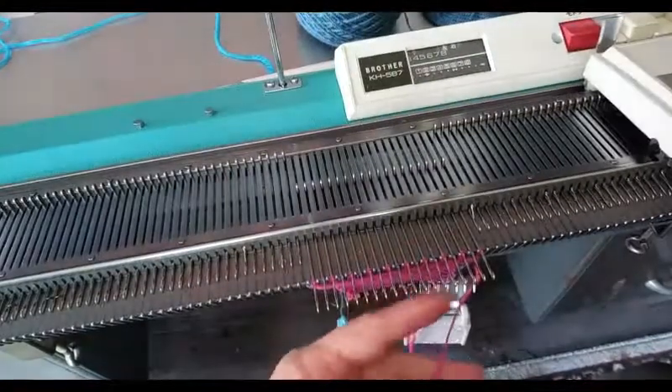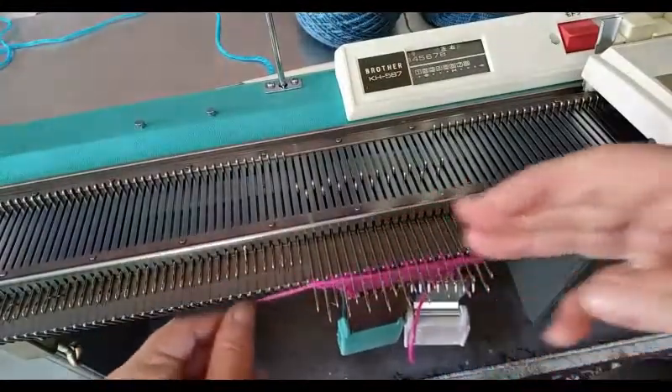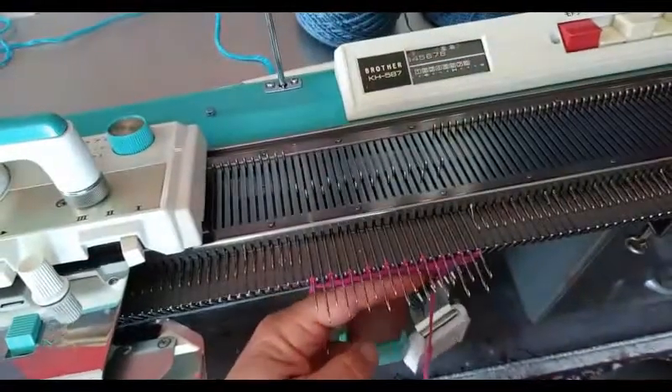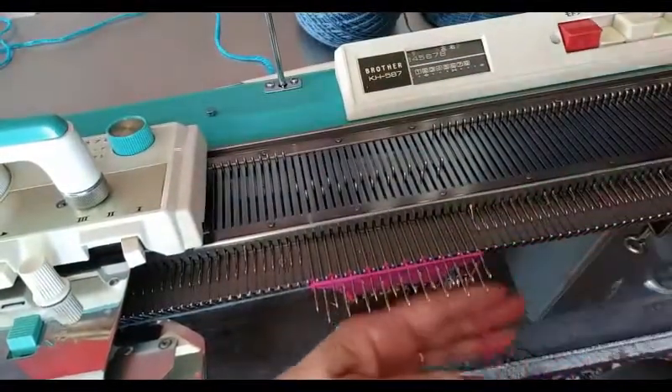This is not quite as fast as knitting with a punch card. On the other hand, punch cards wear out and you have to punch them, and as a punch card wears out it begins to make errors. Don't get me wrong — I love my punch card machines — but there is a lot to be said for this design as well.